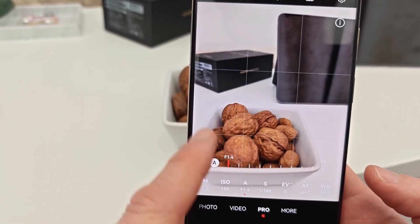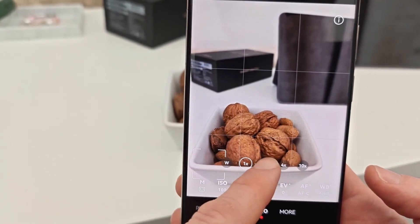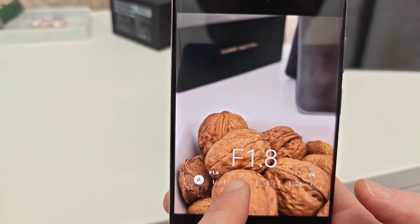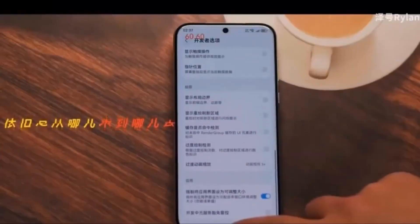One of the most eye-catching details is the sheer size of the camera bump. According to the leaked image, the camera module covers nearly half of the phone's back, which is substantial by any standard. This lines up with earlier leaks and hints at some serious camera capabilities packed into the device.